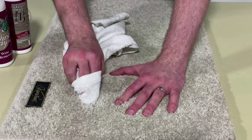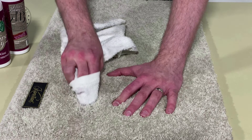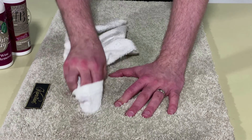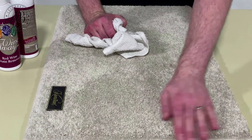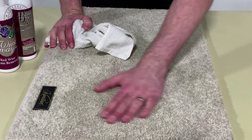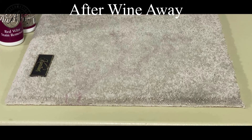Some stains do require minor agitation, however it's best to be careful and not overwork the fiber. Make sure to brush the fibers down, laying them in the original direction to achieve proper drying. Thank you.